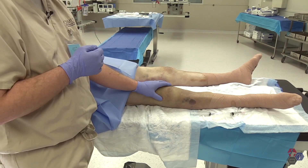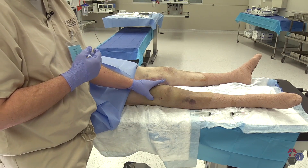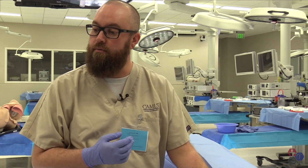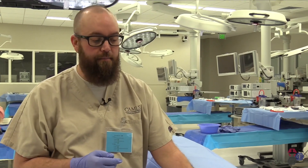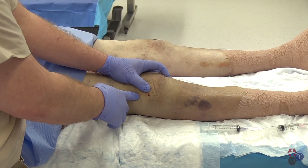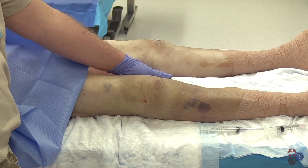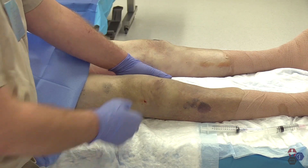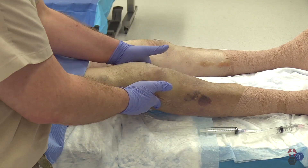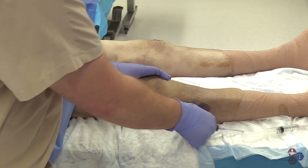My preference for the first approach is the superior lateral aspect. The easiest way to identify your landmarks is to place your index finger and thumb on the patella itself to stabilize it and create a little pressure, opening up the joint space. Another technique is to place a towel under the knee, creating 10 to 15 degrees of flexion, which will also open up the joint space and allow easier access to the bursa.